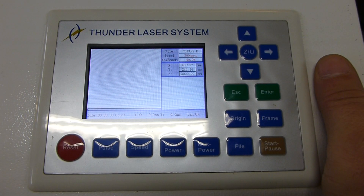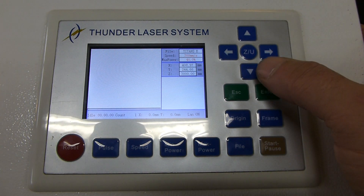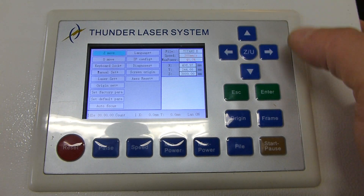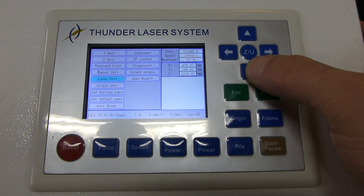This is how to do a default reset on Thunder Laser's Ruida controller. You do not want to do a factory reset — only a default reset. Hit the ZU button and use your down arrow to move down.